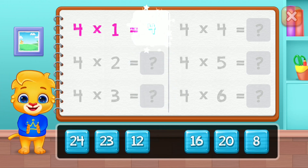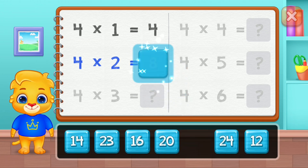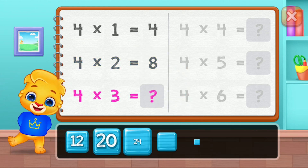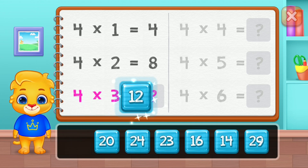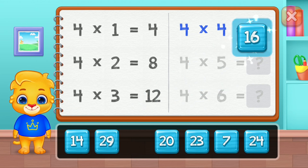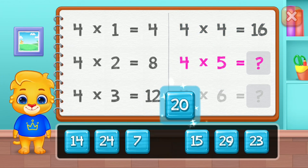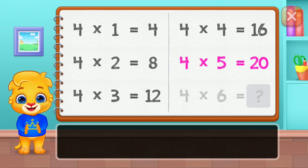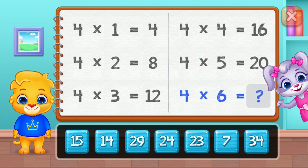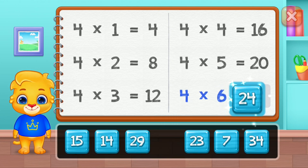Four! Eight! Twelve! Sixteen! Twenty! Good job!